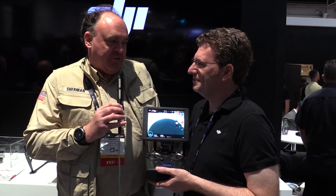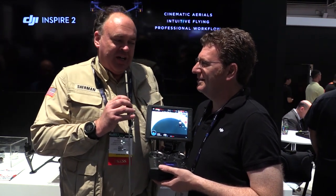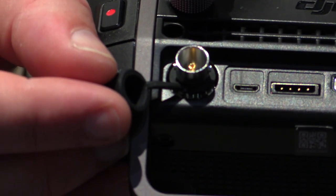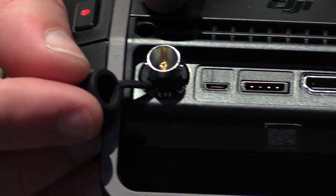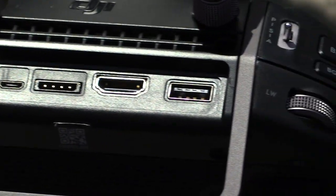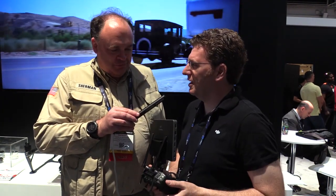Our video producer freaked out when we walked up here because this thing's got some cool outputs on the back. This is designed to do live streaming and live TV broadcasting, so we have HDMI and SDI outputs in addition to your usual USBs. You've got a signal coming from the drone straight to here and straight out to your live TV broadcast or live stream. You can also connect this to a director's monitor so they can see what the camera operator and the pilot are seeing, making sure you get the image you want on the first try.